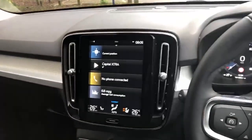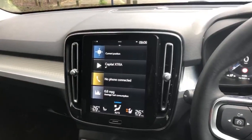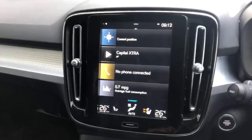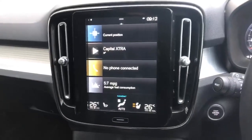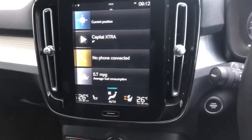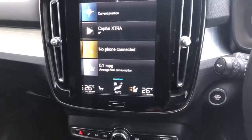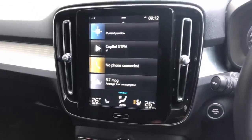I'll run through a few of the car's functions. The first is the winter pack, which includes the heated front windscreen, the heated steering wheel, and the heated front and rear seats — which in this weather is absolutely brilliant.